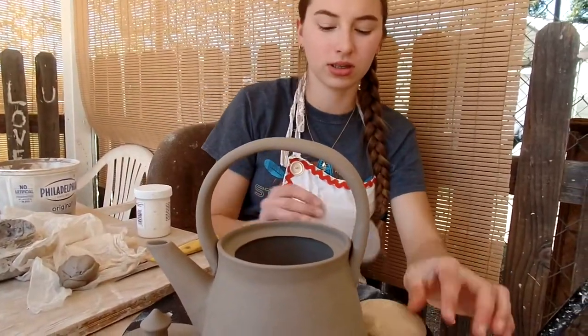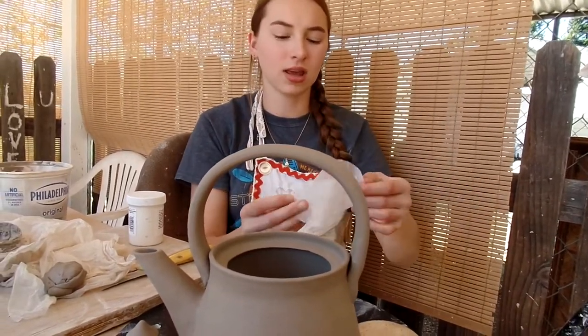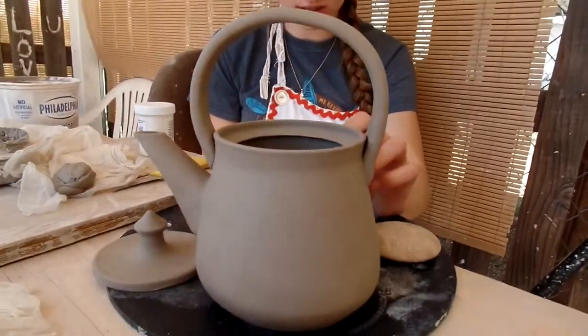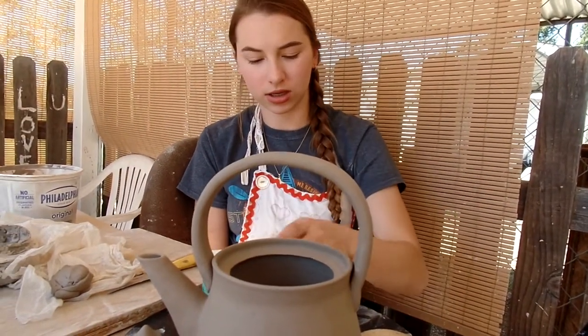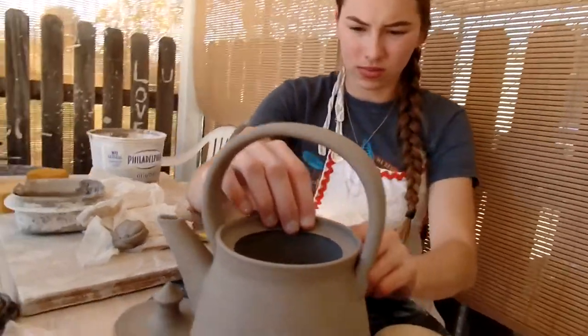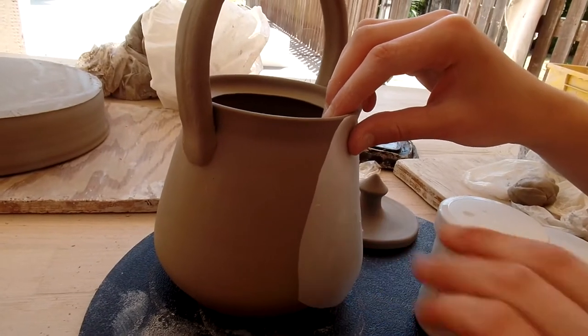Now I'm going to do this little anchor design. You probably can't see it very well, but it's like an anchor with a bit of rope on it on the side of this teapot. I'm going to use my black slip and the silkscreen medium, and then you just kind of put it on the outside of the silkscreen and then it'll leave the design behind.